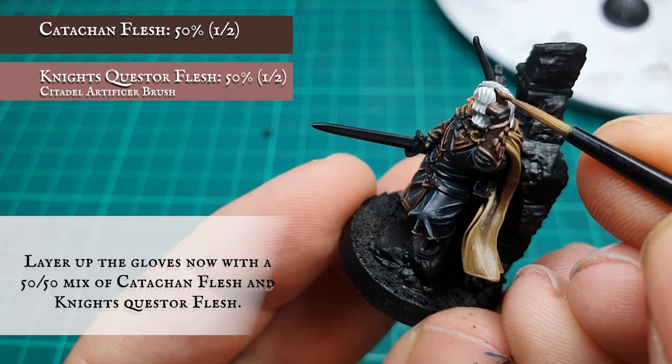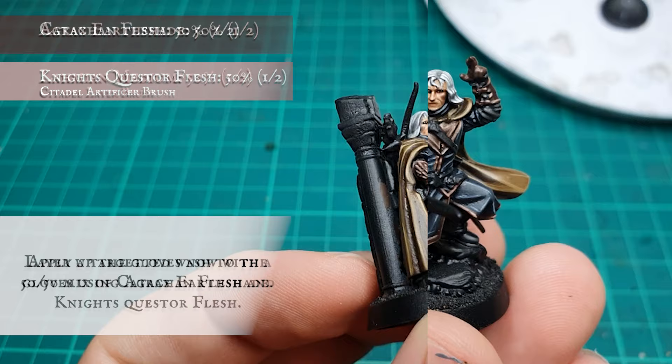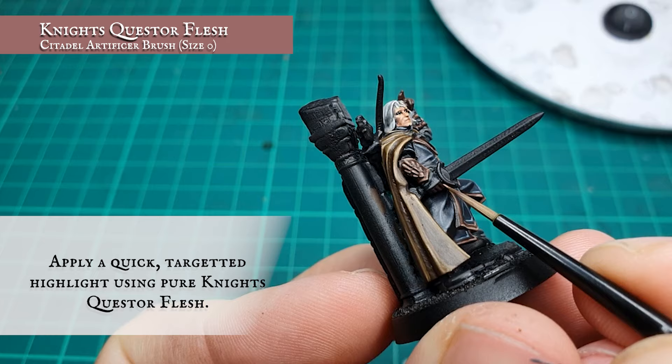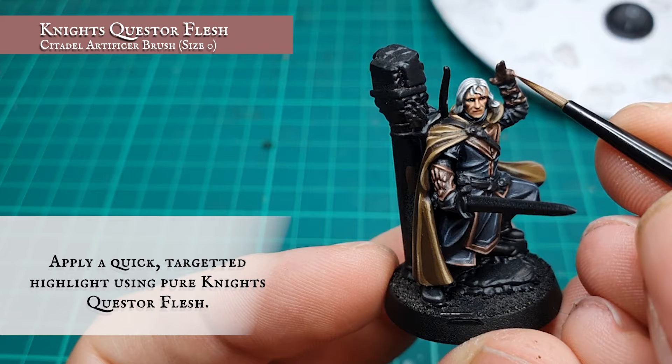The gloves were given a layer using a 50-50 mix of Catachan Flesh and Knight-Questor Flesh, leaving the base coat showing between the finger recesses. You can push the depth a bit further by adding an optional targeted wash with Agrax Earthshade, followed by a targeted highlight over the knuckles and fingertips using pure Knight-Questor Flesh.